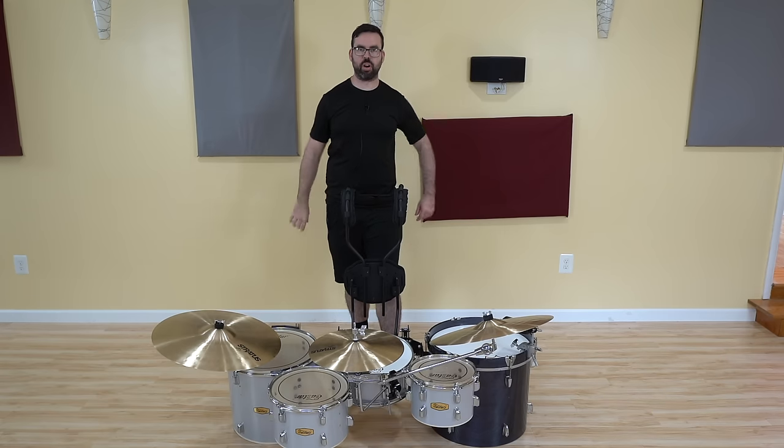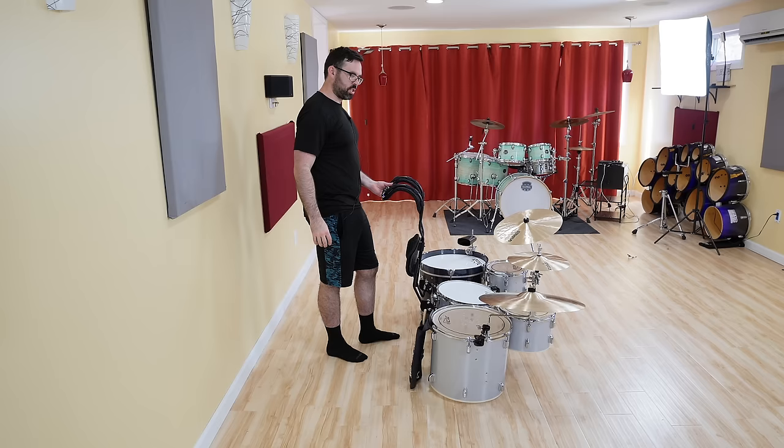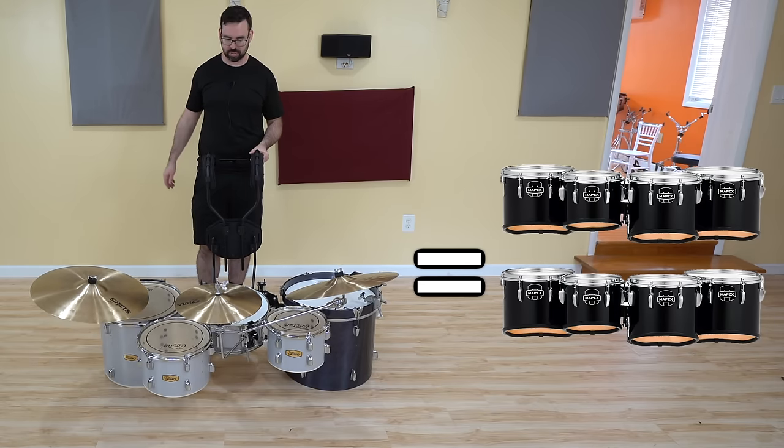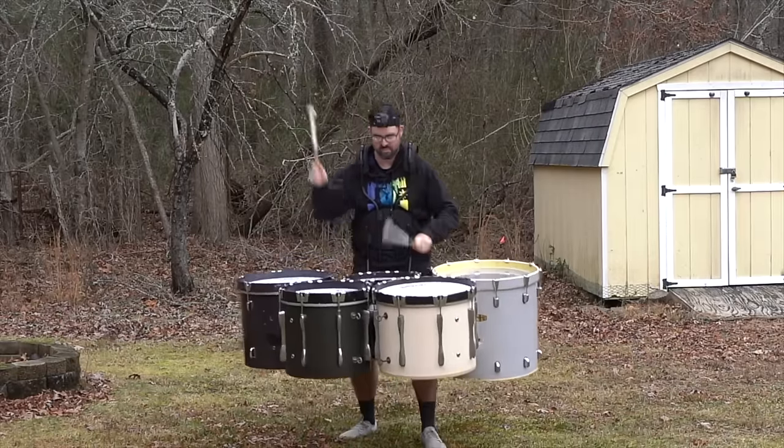It's time to put these drums on and march around with them because this is a marching drum set, remember? So I just weighed these — they come in at 60 pounds, which is about twice as heavy as a set of marching tenor drums, although this is about the same as the bass drum tenors. So theoretically, if I can do that, I should be able to do this too.